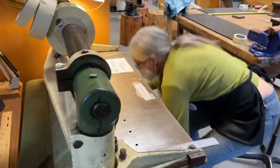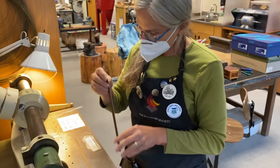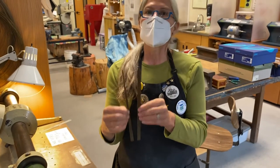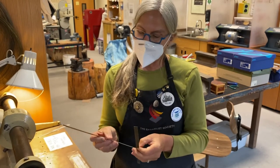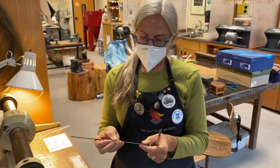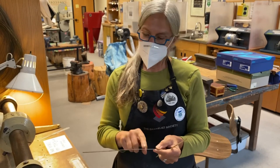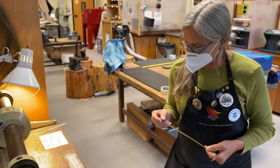So what did we learn here? We learned that if you're using communal material, check and make sure that the edge is a 90-degree angle before you shear off what you want. This material can still be used — it would be fun to maybe do a band ring where you wrapped it around and this overlapped. We recycle all our material and try to use as much as we can.